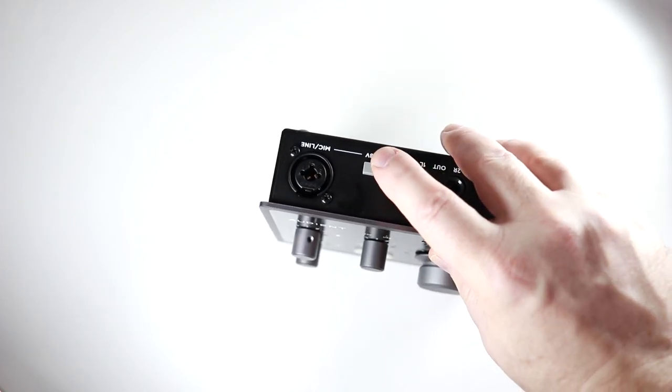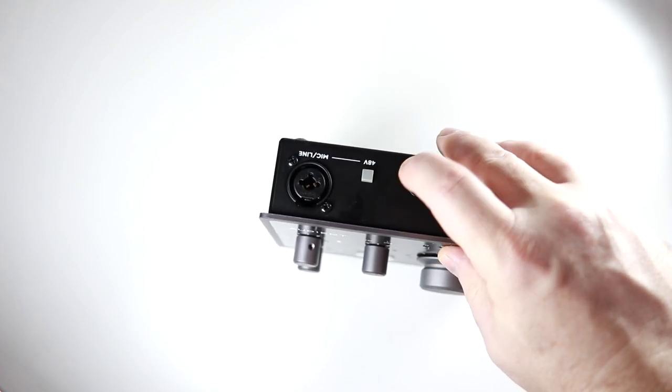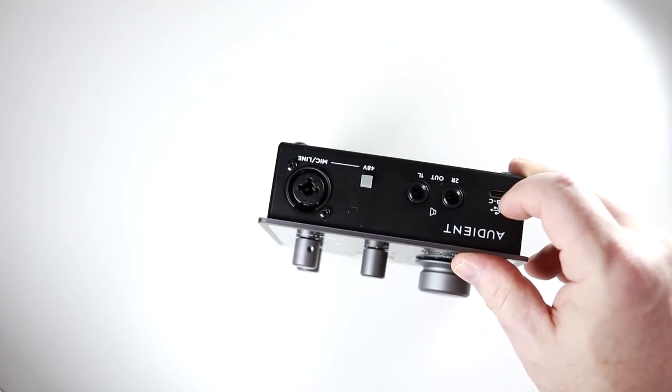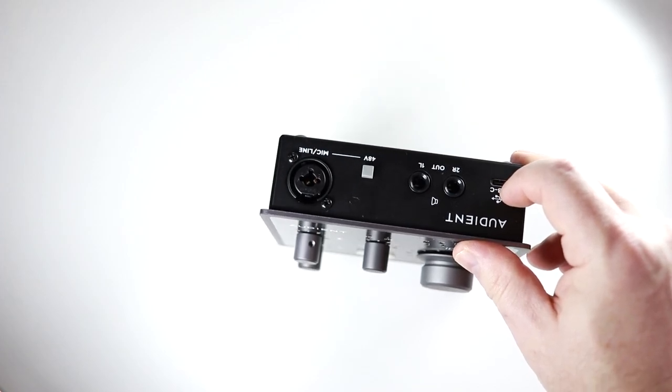It's very clean with a lot of headroom and up to 58 decibels of gain. Also on the back of the interface, you have your 48-volt phantom power switch so you can use your condenser mics. You have your outputs for your monitors or speakers, and then you have your USB-C jack, which is used to power the interface and also to connect it to your computer.